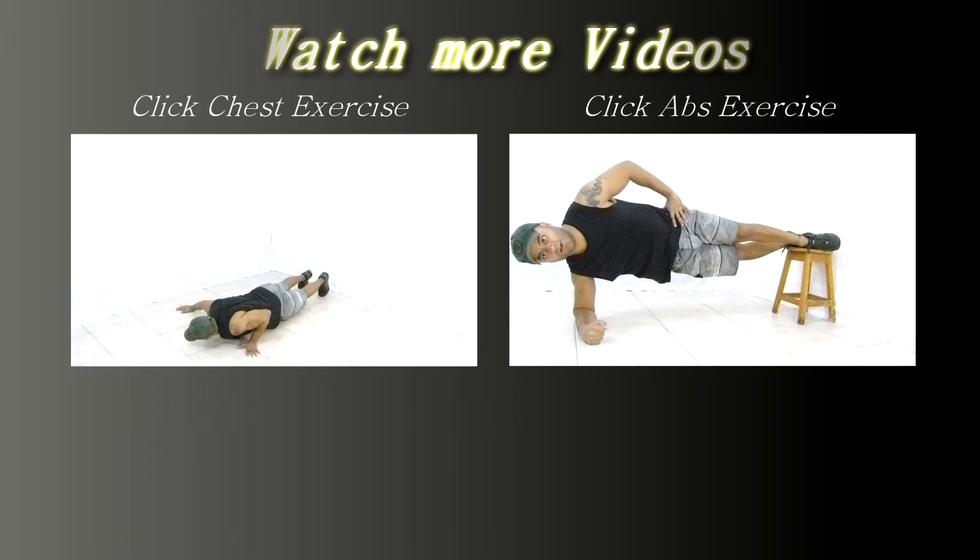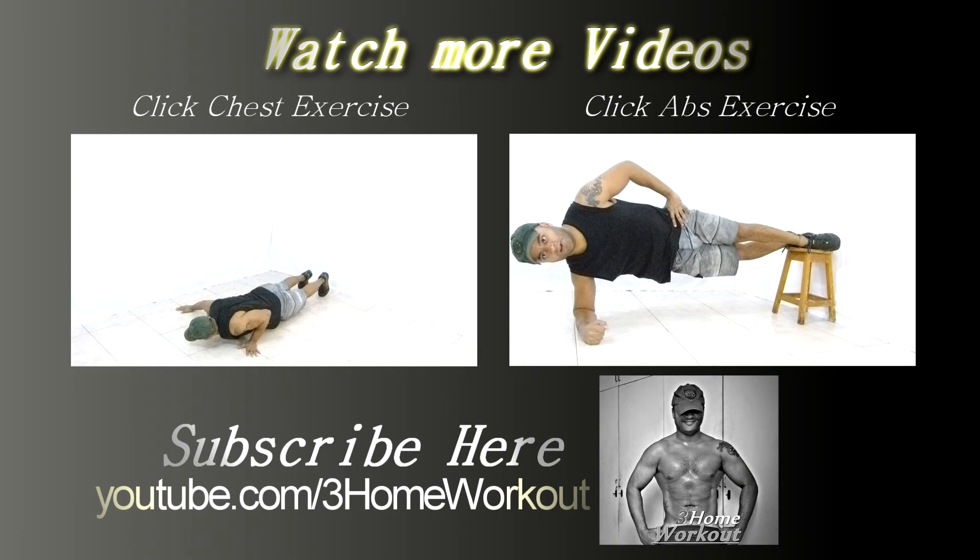In this exercise you will work your chest muscle. You should support your hands on the ground wider than shoulder width, point your fingers outward, and make a flexion of your elbows.